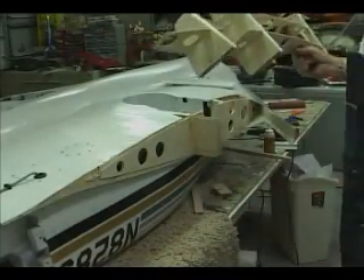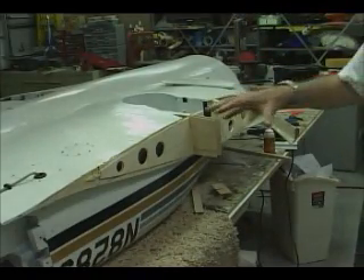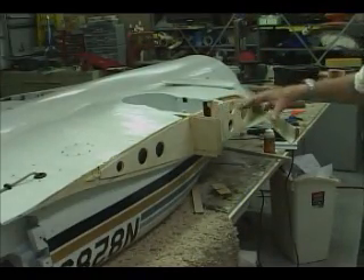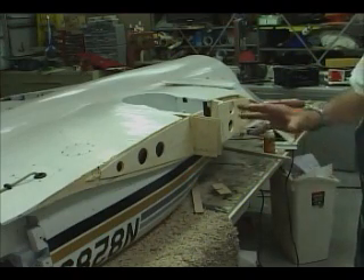Welcome to the Starship Repair Shop. The landing gear, as you can see, has ripped out this section of the center section, and I have to replace all these ribs.